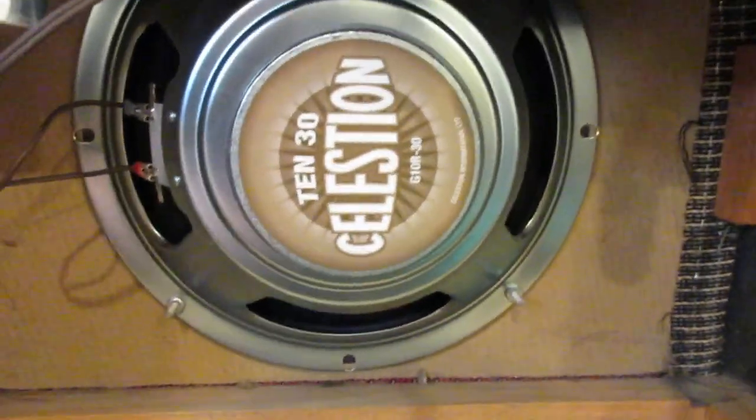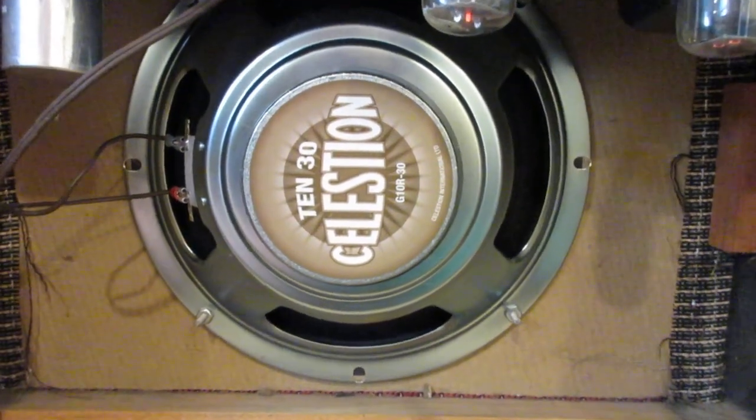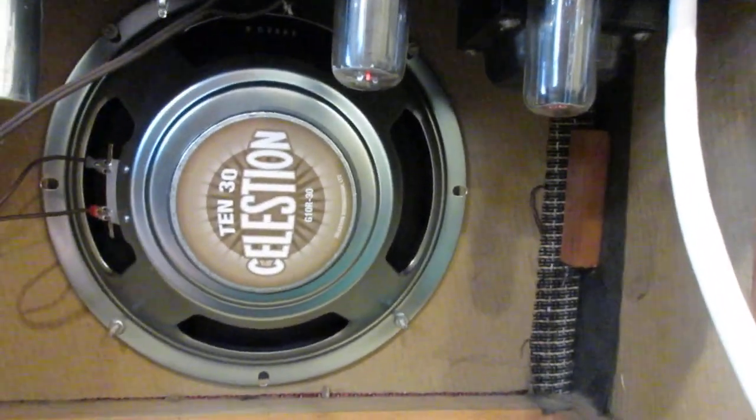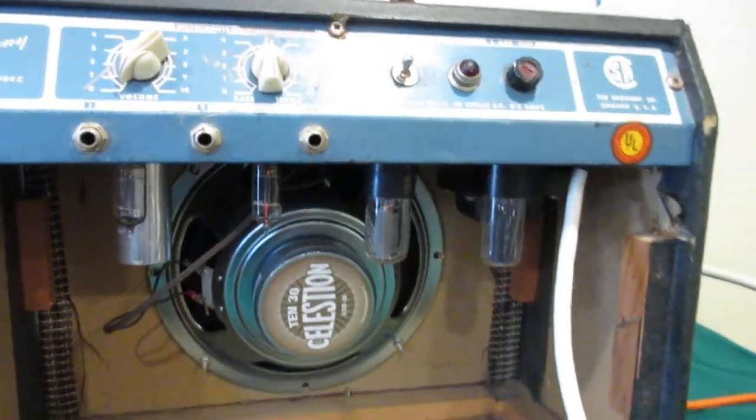The new speaker bolted right in. Even the bolt holes lined right up — they hold the speaker in place. It's pretty clean, it doesn't stink, it doesn't have any burn smell of electrical. I didn't even know if it would work when it was given to me.